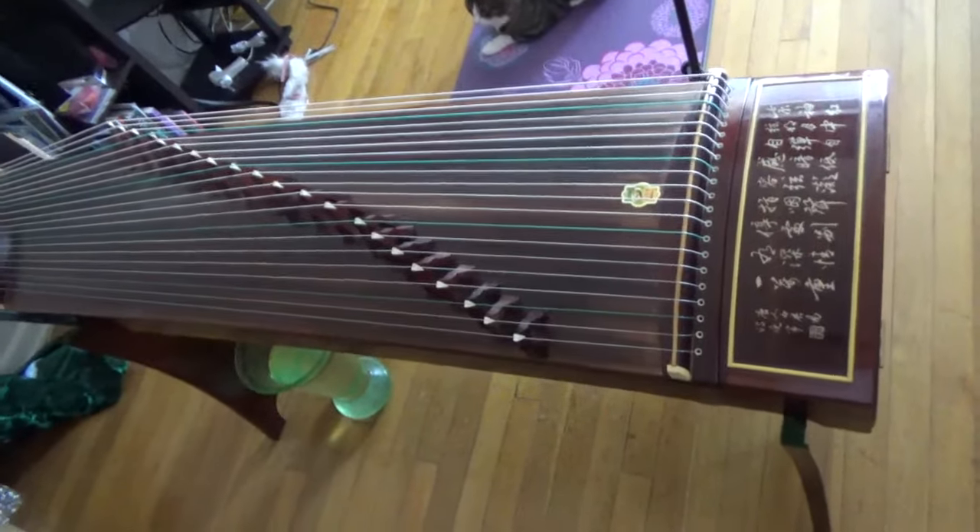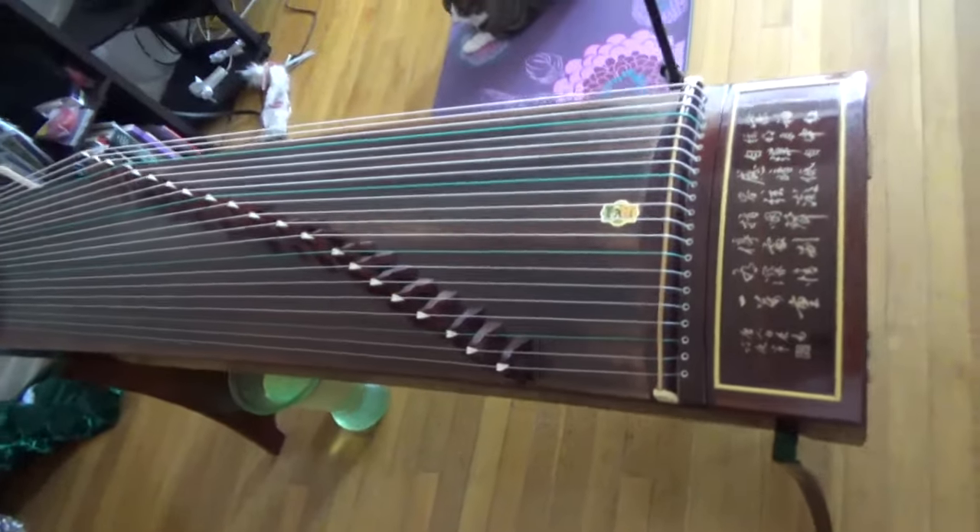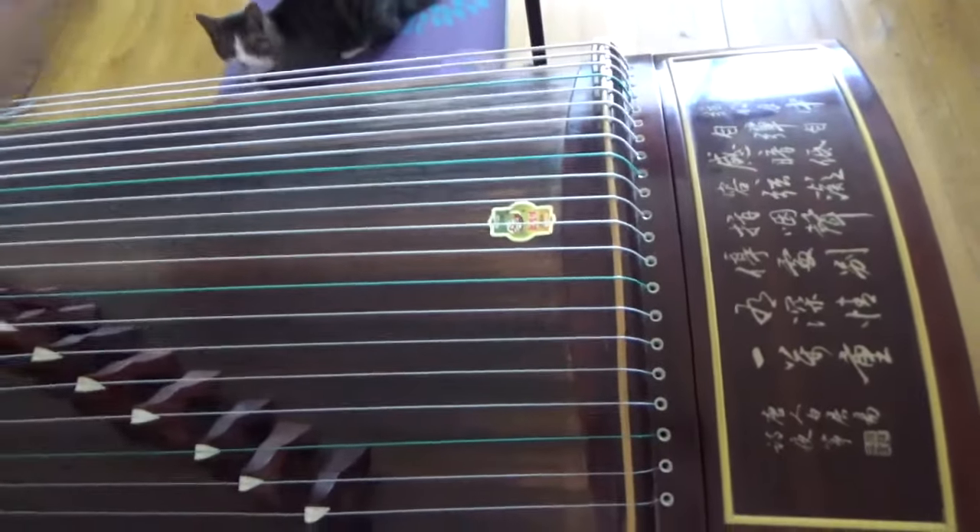So let's introduce this instrument first. How does it sound? It sounds beautiful.